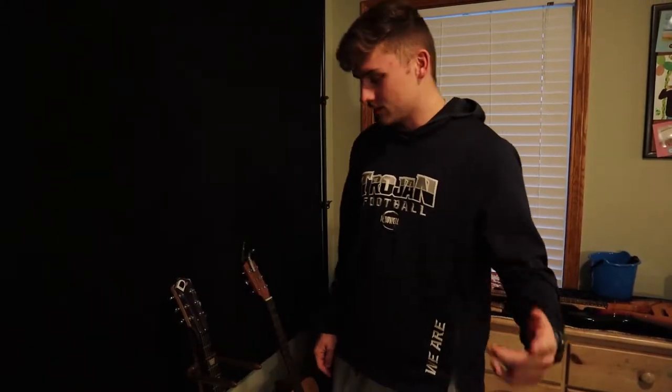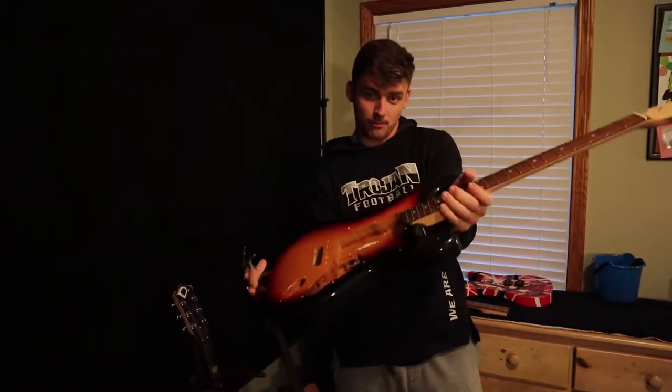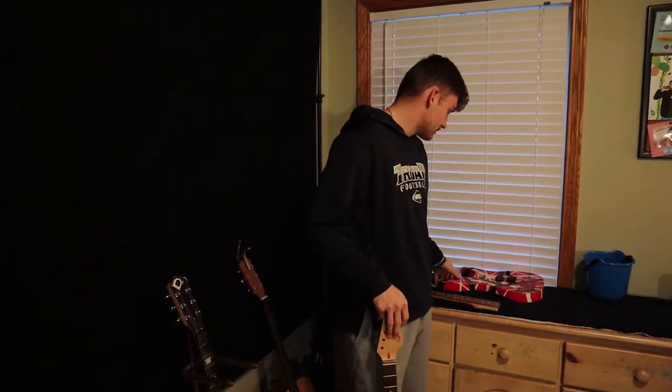Yo, what's up guys, welcome back to DC Guitars. Today we are starting a new build — the SRV Number One guitar build. This is my third guitar build on the channel. The second one is this EPH, and the VEC is coming in tomorrow so you'll see a video on that after this video.